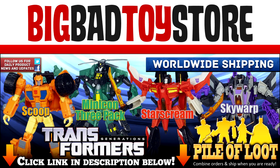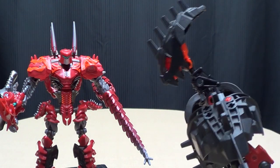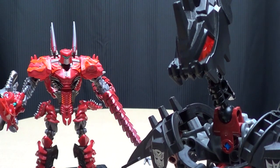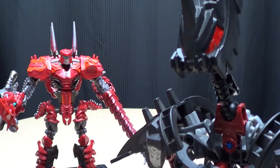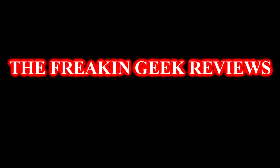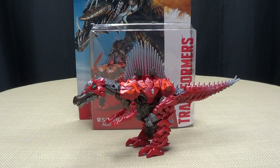Check out BigBadToyStore.com for this and other great toys! What's up, YouTube Land? Emgo here, the freakin' geek himself, and today we will be reviewing the Transformers Age of Extinction Deluxe Class Scorn.